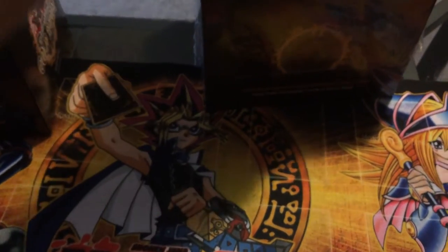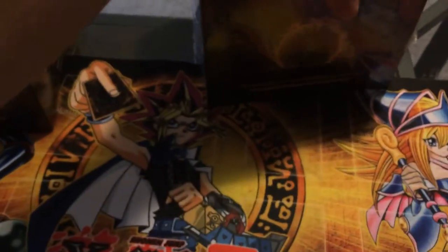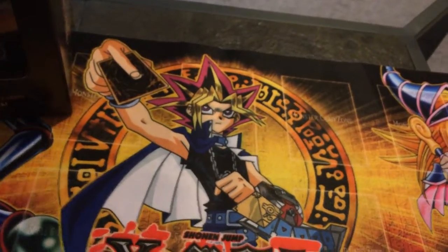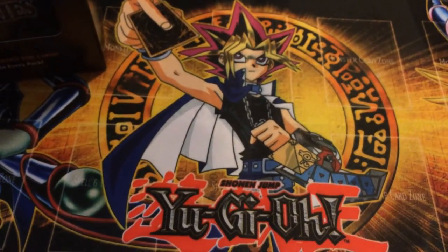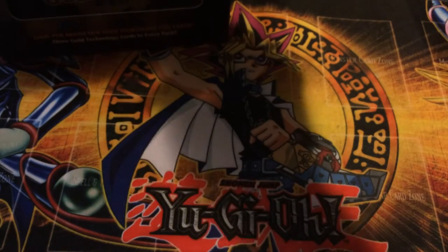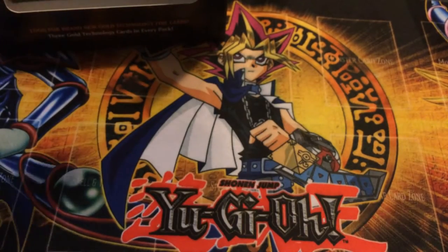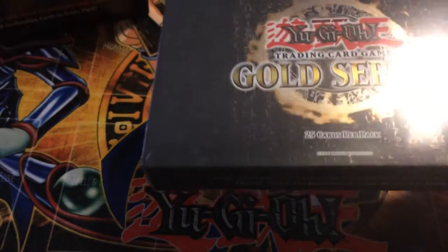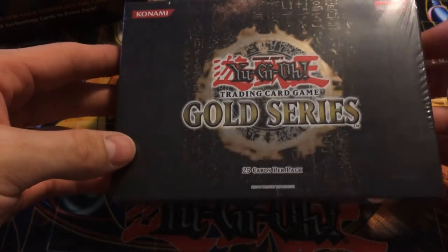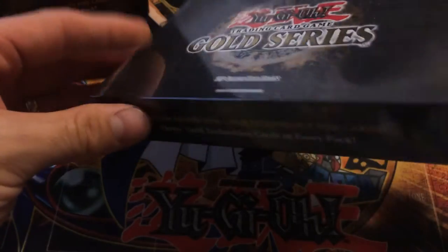So let's move on with the Gold Series 1 pack opening. I'm really lucky when it comes to old school sealed product, but you guys know I'm the self-proclaimed old school expert, so I know how to get my stuff. Anyway, this is not so old school but we're going to open it — Gold Series 1 sealed pack.